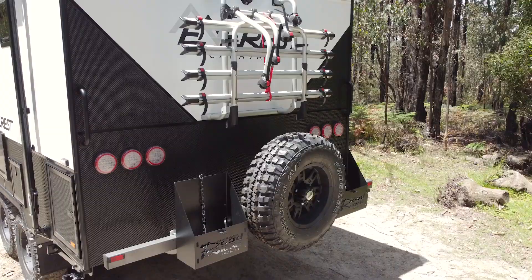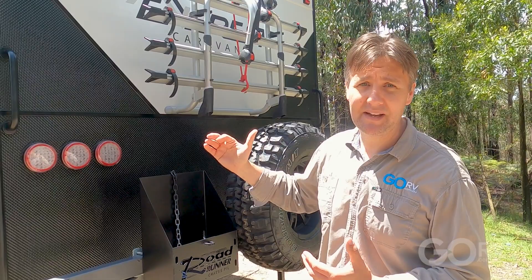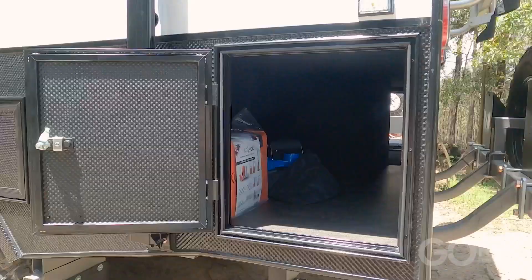At the back of the caravan, Everest has fitted a bike rack to suit four bikes. This is an option — it's not standard — but this is a bunk caravan, so why wouldn't you fit a bike rack? You've also got a spare wheel as well as a couple of jerry-can holders. You've got some generous storage here, and at the front of the van, we've got some more.